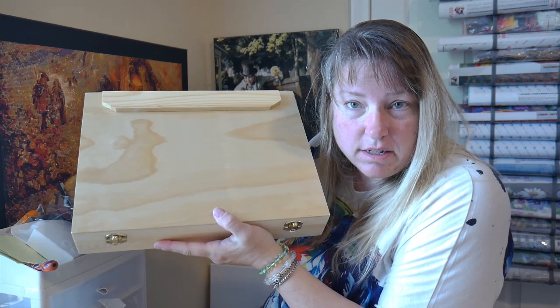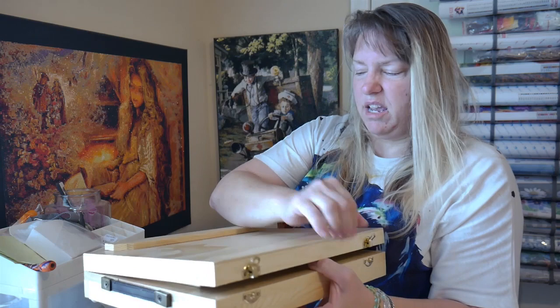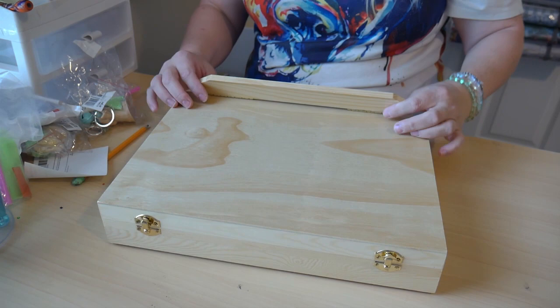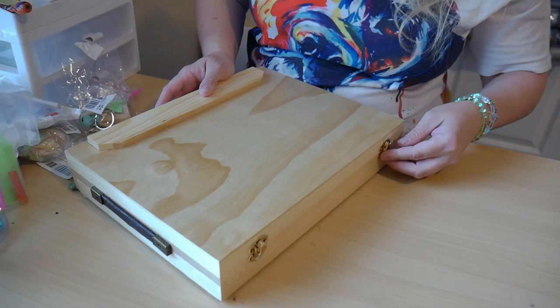Here it is — it looks like an art easel box, it really does. It's similar to an art easel. You can see these are the little closures that you open it up with. There's the bottom — you can see the little feet. Moving it to the table: it's on hinges. Here is obviously the bottom, and here is the top. The top also has these little openings.